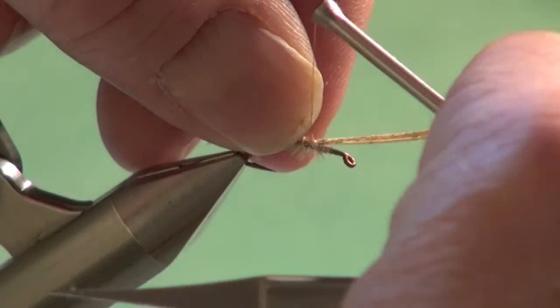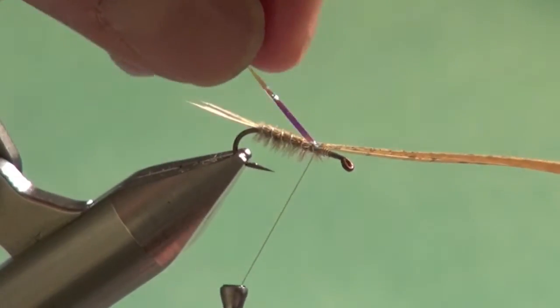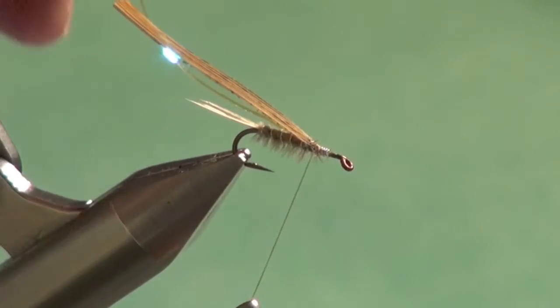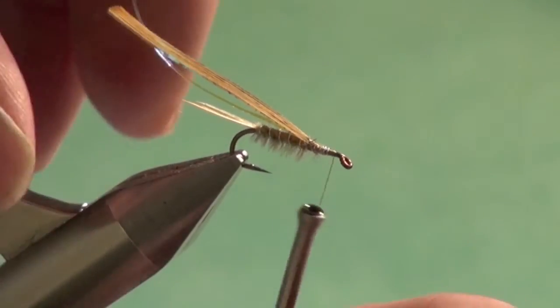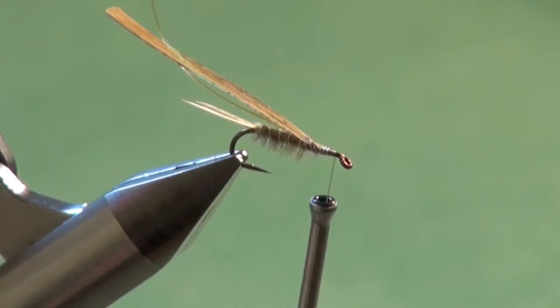So we're just going to take that Mylar, put it on top like so. Now we're going to fold our shellback material and lock that in place. Bring the tying thread forward — we're going to tie in the legs now, get them in place nice and secure, and then fold them back into position.